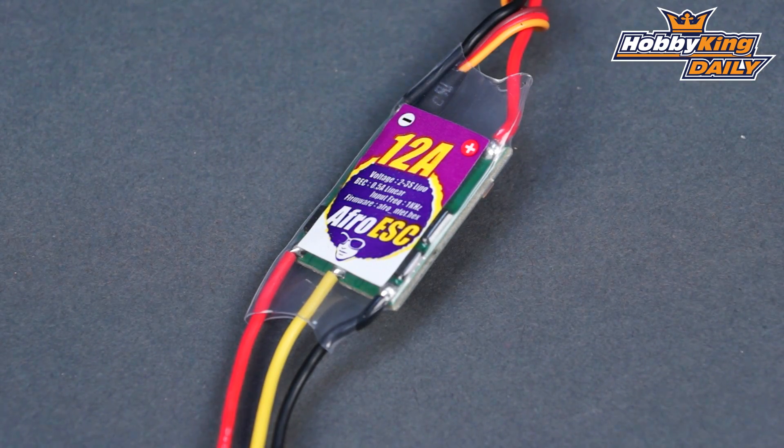It's up on the new items page, definitely check it out. If you've got a smaller quad, this is definitely the ESC for you. If you don't want to take a 10 Amp or a 7 Amp and flash it with Simon K, it's all set up for you. Check it out on the new items page, and as always, subscribe to our YouTube channel — we'll see you next time.